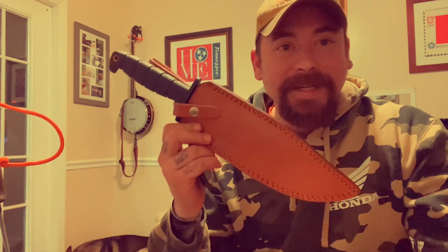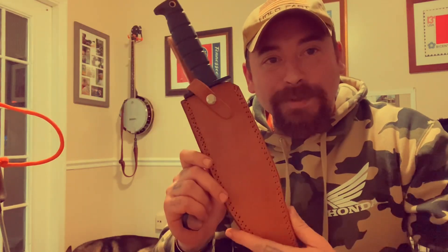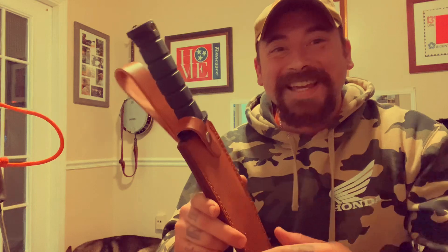Hey, my Bowie brothers! Finally got myself a nice little sheath for the Ontario Raider, and we're going to be doing a little bit of customization to it — just making it mine, man. Hope you guys enjoy the short video.